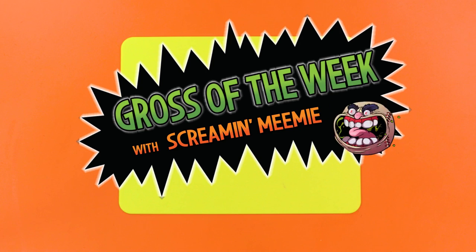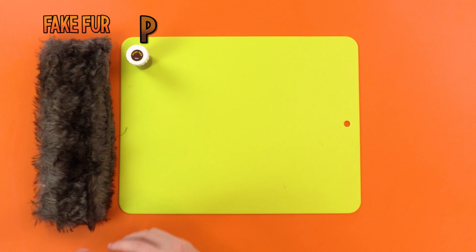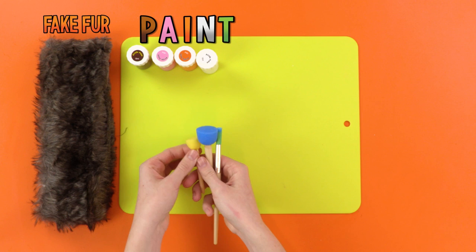This week's Gross of the Week with me, Screamin' Mimi, is so simple and so effective — we're making rats! For this, you will need some fake fur! P is for paint, because that's what you'll need! A is for a pot of paint! I is for — I like paint! N is for — next letter is T! That was the best poem ever! You will also need some paint brushes for the paint!